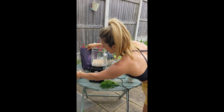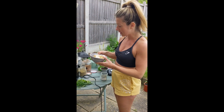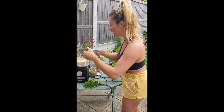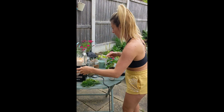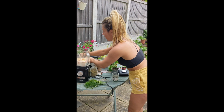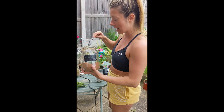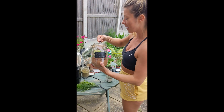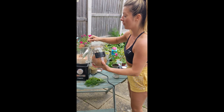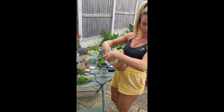Next I'm going to add in some banana, apples, and pear. And then we'll add some powders and save the fresh stuff for the very last bit. So I'm adding in some cacao powder because I love the taste of chocolate, and there are so many health benefits to having cacao — physically, mentally, emotionally, spiritually.